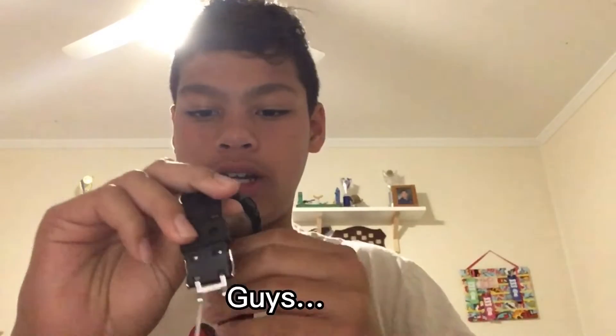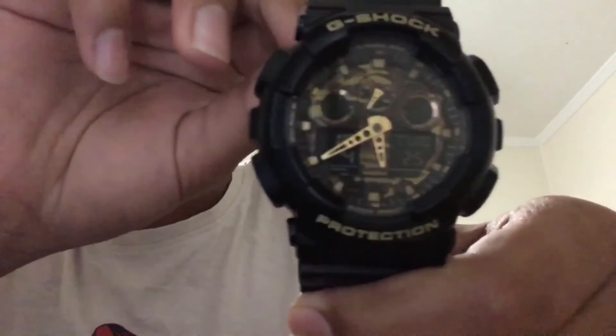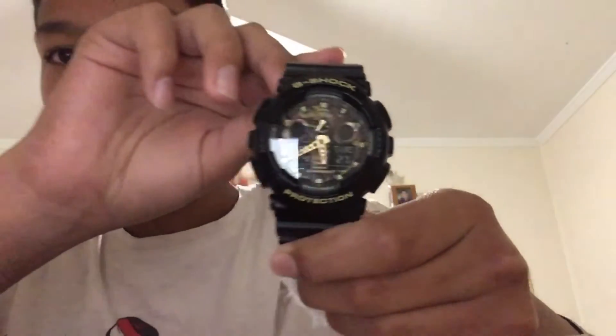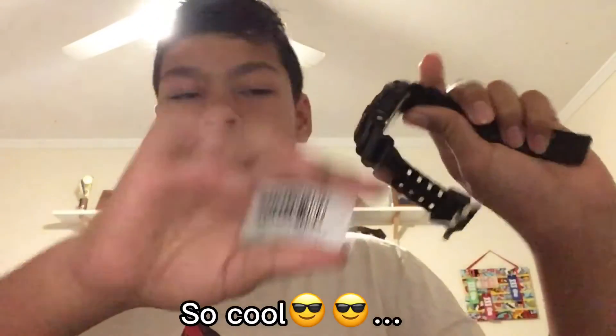Guys, look at this — so cool. Let's have a look at this tag. Let me see the time. Oh, it has the right day but not the right time.